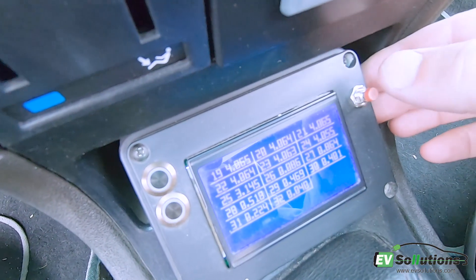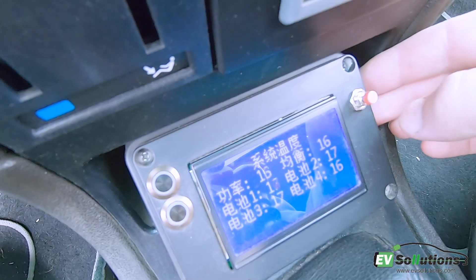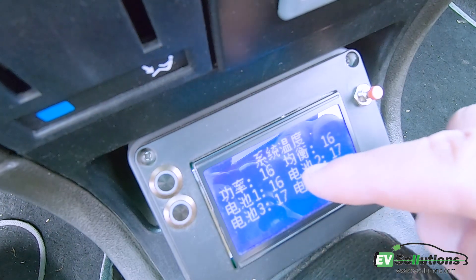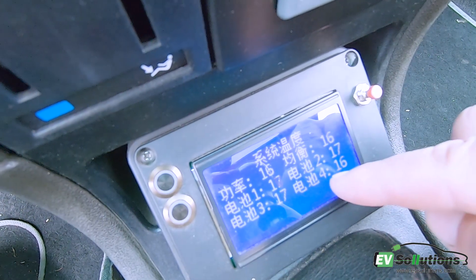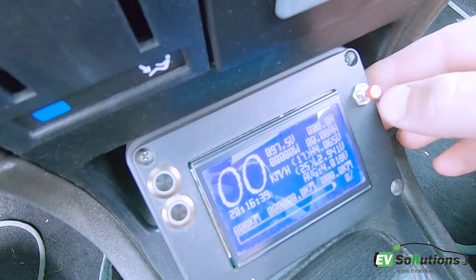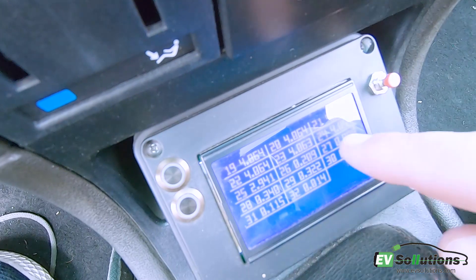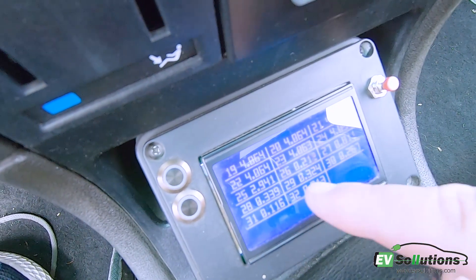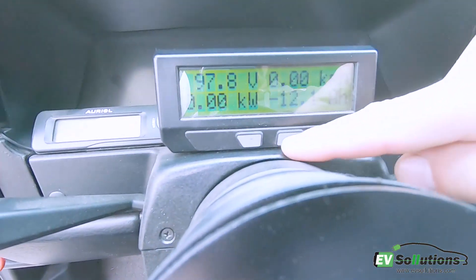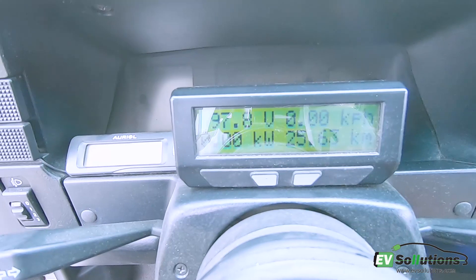Here is the BMS for 24 cells. Here is the temperature of the front battery and here is the temperature of the rear battery. You can see here the total voltage across 24 cells — more than 25 cells are not connected. Here I have a cycle analyzer from a bicycle and you can see all the parameters here.